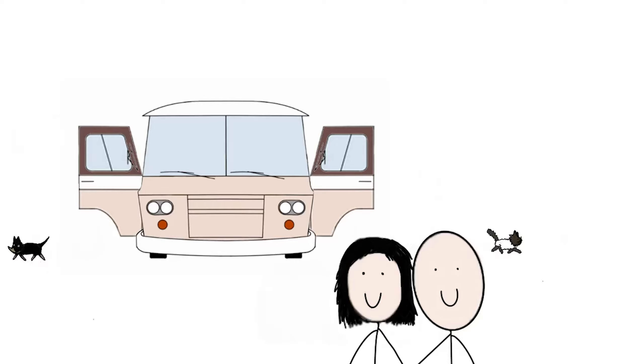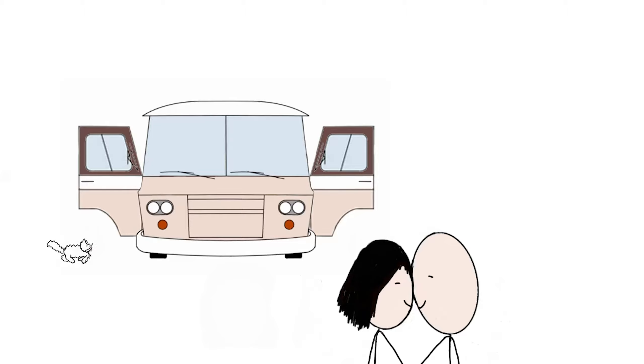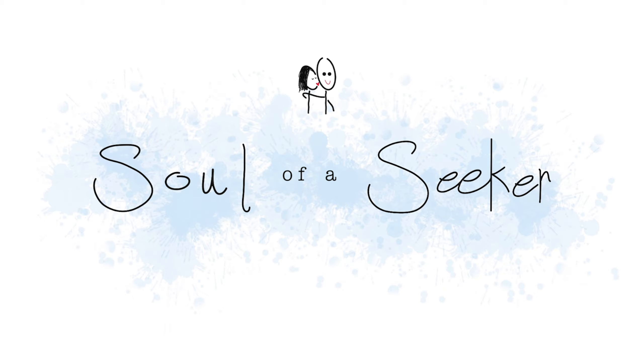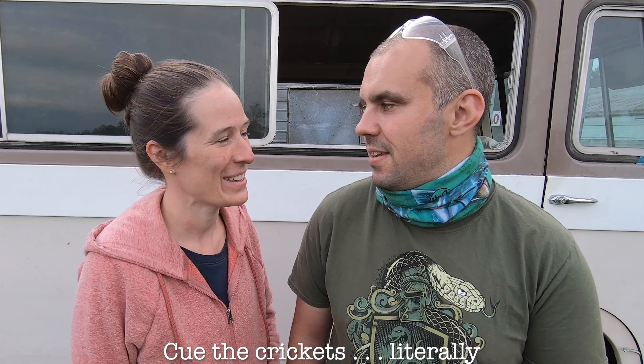Wherever you go, there be love love love. Hi guys! Hey Hope, let's talk about our next job in the Cortez overhaul — we are talking about sealing the roof. There are many steps. I thought you were going to say the many steps — no one told me, so I'm gonna tell you.